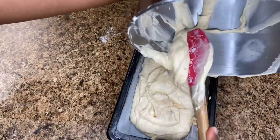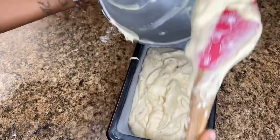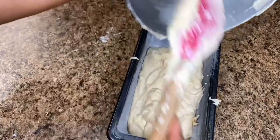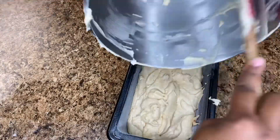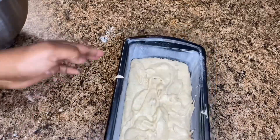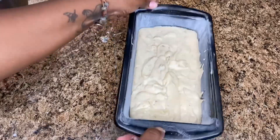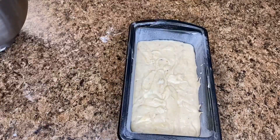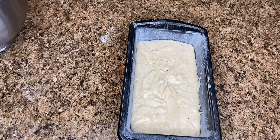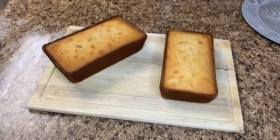Baking time is about an hour and a half, or until a toothpick comes out clean. Let it cool on a wire rack in the pan for 10 minutes, then remove it from the pan and allow it to cool for another hour and a half on the wire rack outside of the pan. Once that's done, you can slice it and enjoy it with more apple butter — my apple butter is homemade — or with ice cream, because that's how I like to enjoy it.